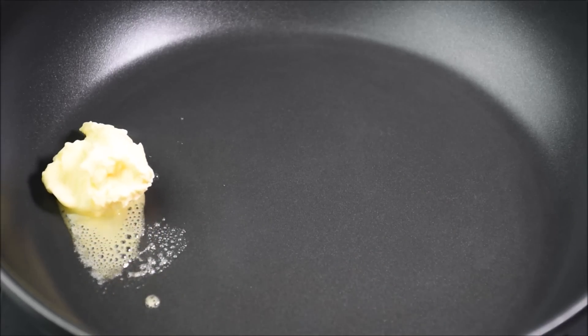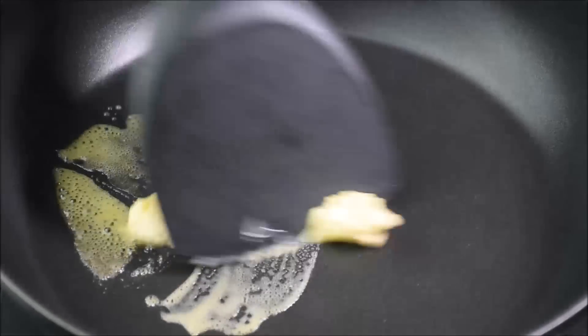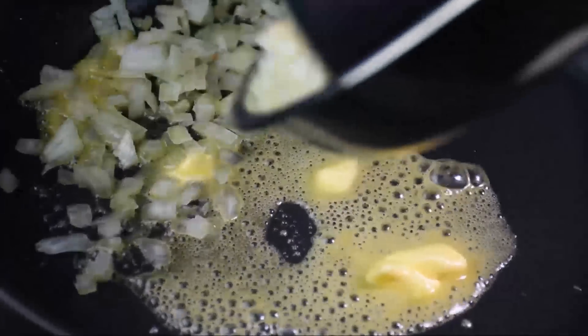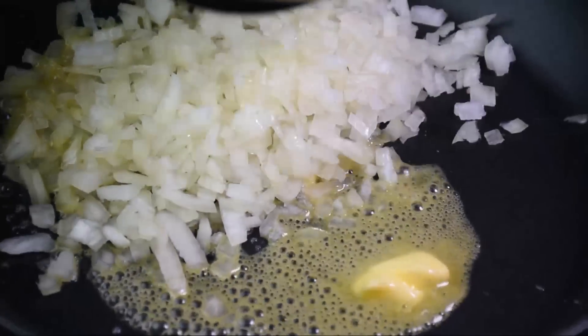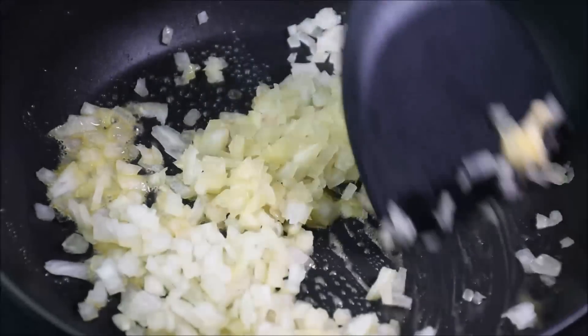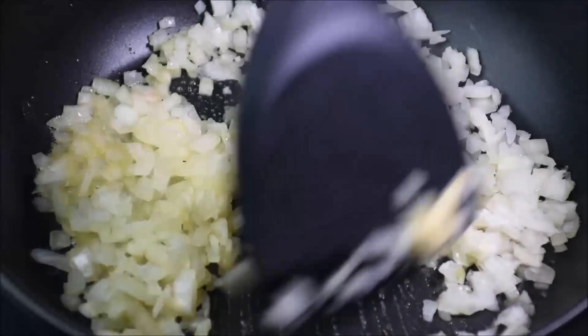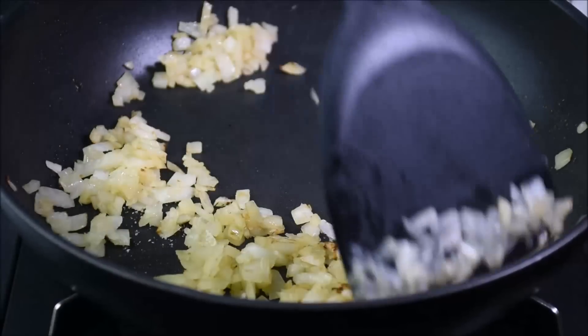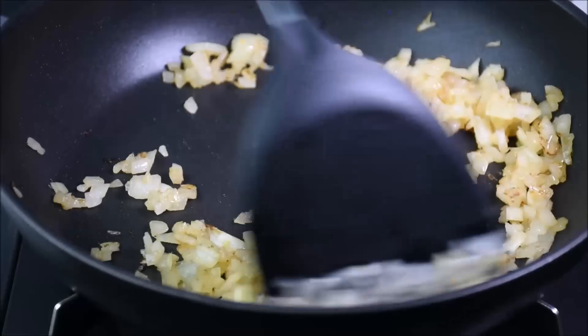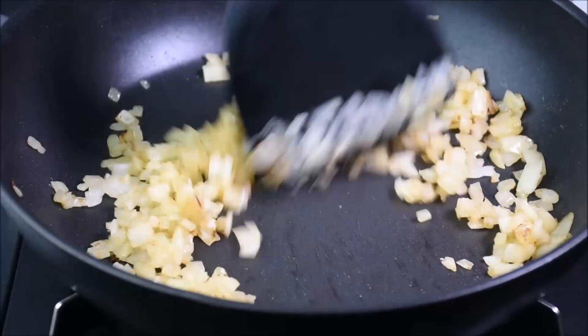Heat the pan on medium heat for 1 minute. Add 1 tablespoon of butter. Spread the butter. As you cook the onion, it will shrink. When the onion is slightly golden brown, turn down the fire to low and add salt. Continue to stir fry until golden brown.